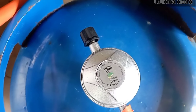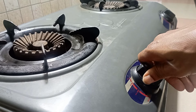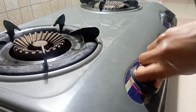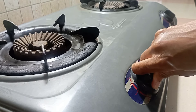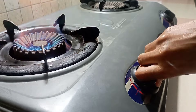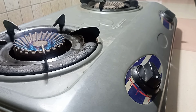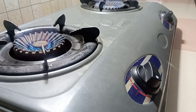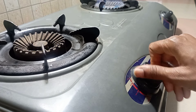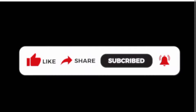Now it is time to test our work. I'm going to turn on the tabletop cooker. It's not coming on immediately because the gas is still traveling through the hose to get to the cooker — don't be scared, it happens like that. Finally it is on! Trying the other burner — and boom, it's on as well. There's confirmation that the connection is successful.